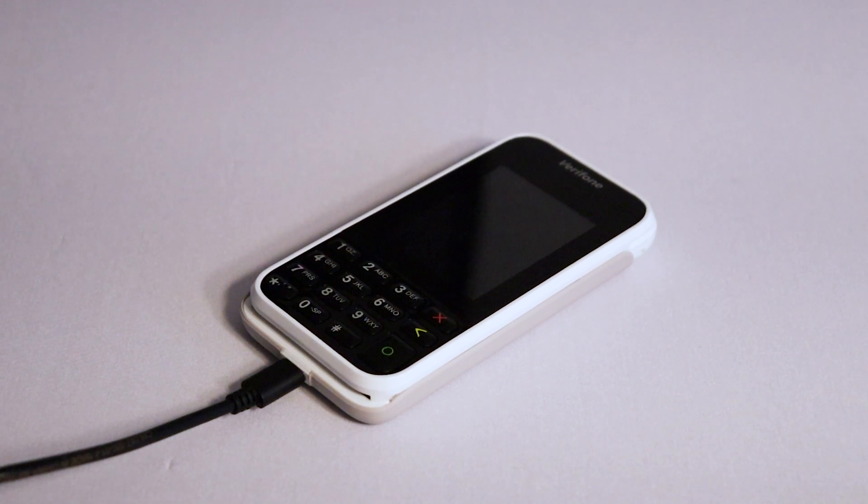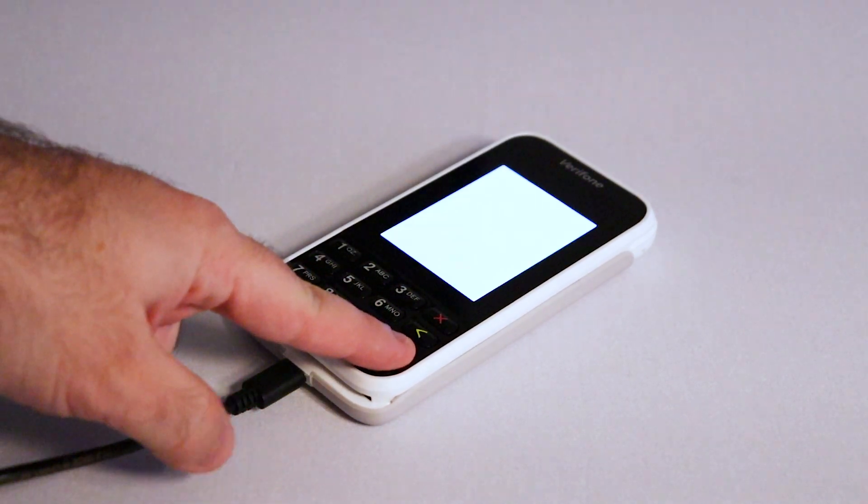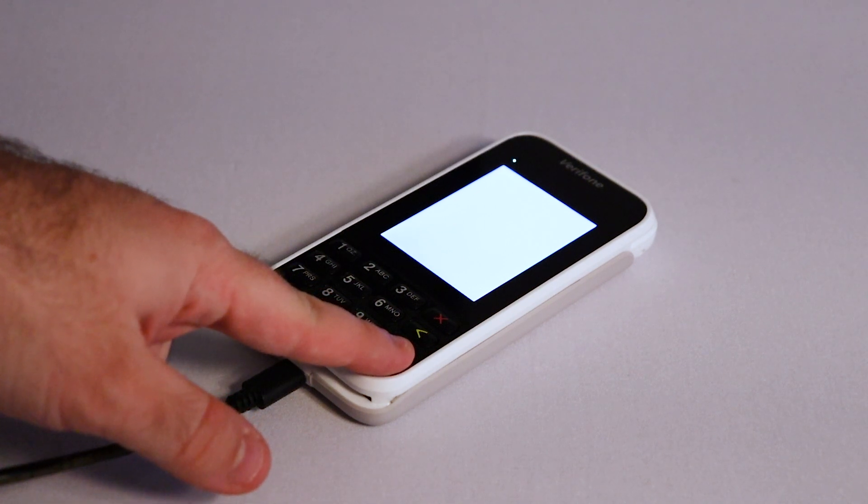Now, we will turn the terminal on. Press and hold the green circle button. The terminal will then turn on. Give it some time to load up.